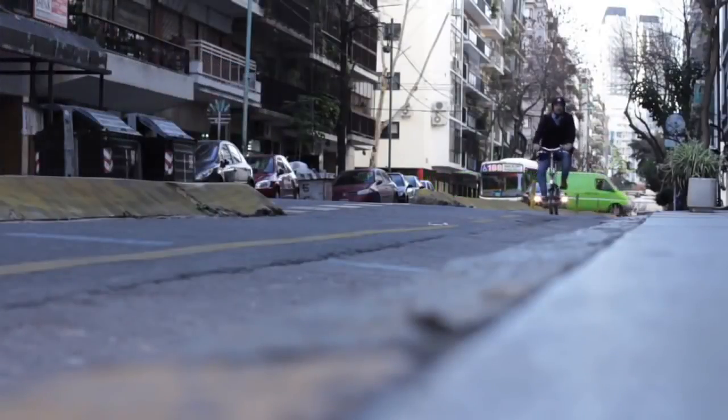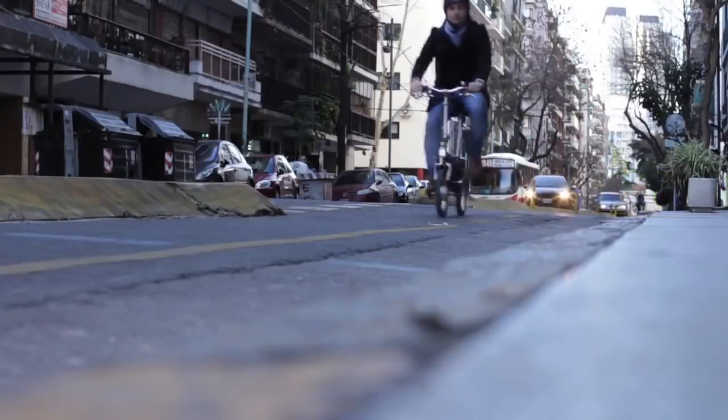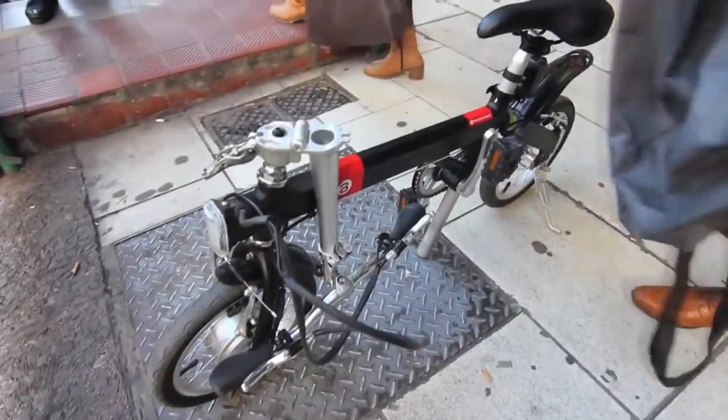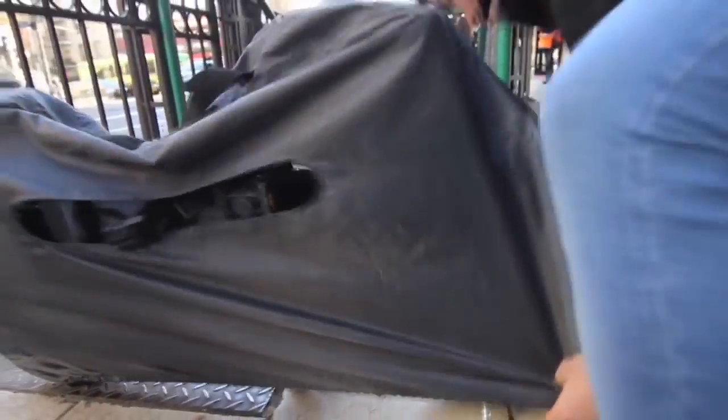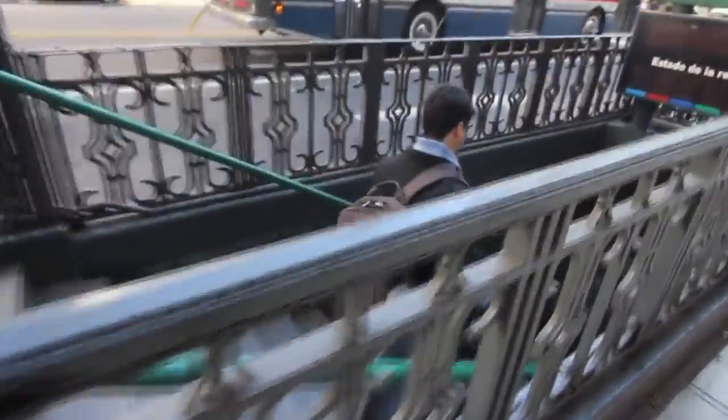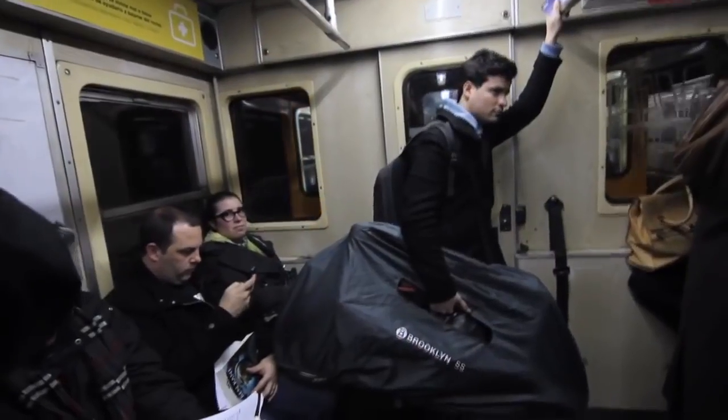Today we are launching an Indiegogo campaign to fund production of this smart folding electric bike. The CMYK 4.0 is a bike that thinks one step ahead of its rider, loaded with features for the urban biker including advanced hardware, built-in brains, and mobile integration.